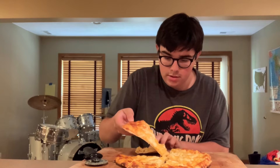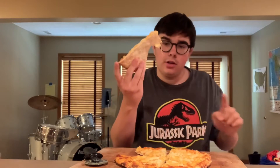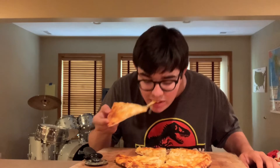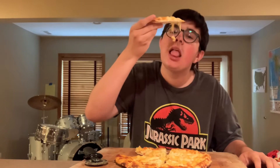All right, look at that gold right there. Hey, we got an extra piece right there. Little floppy, little floppy — has that frozen pizza look to it. Let's just waste not a second longer. Think about all that crust right there.